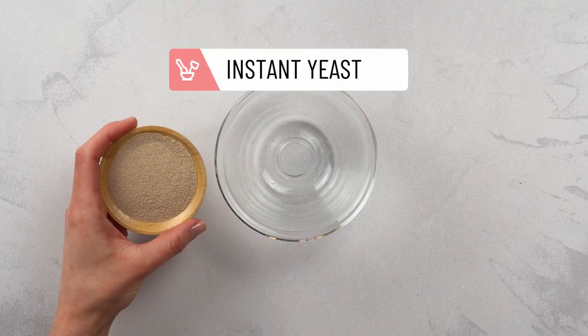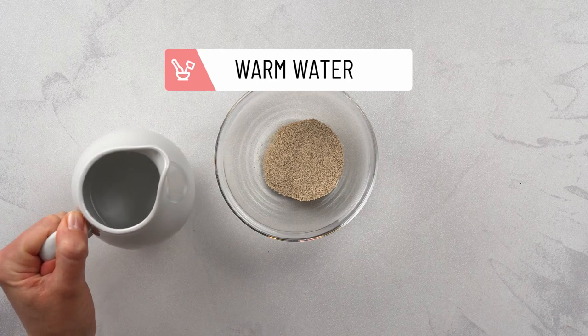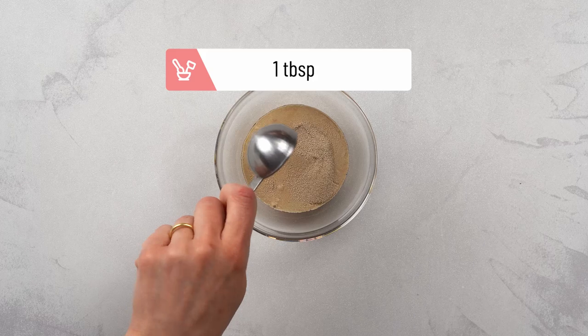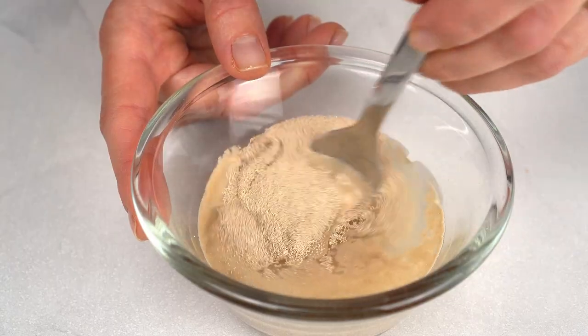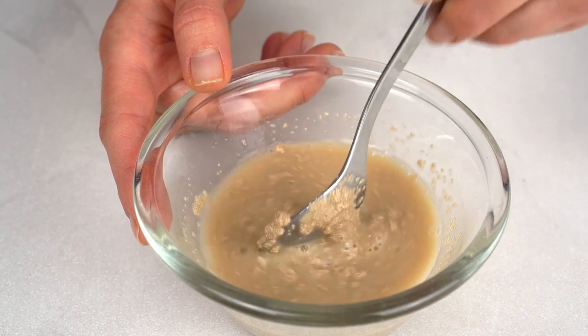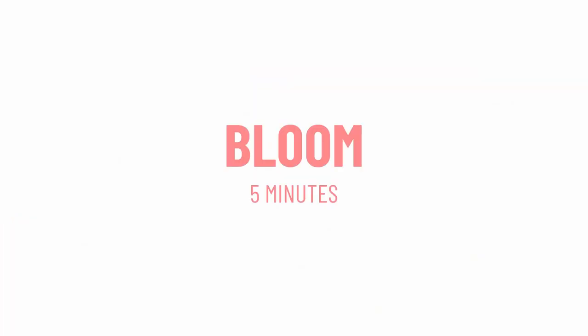First, let's bloom the yeast by mixing it with warm water and maple syrup. The heat and the sugars from maple will enhance the yeast leavening effect. Leave the yeast to bloom for 5 minutes.